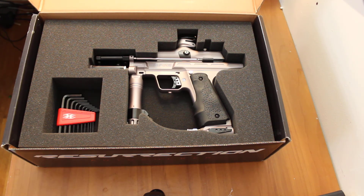It's a nice gun. More thoughts will be in the review. Thanks.